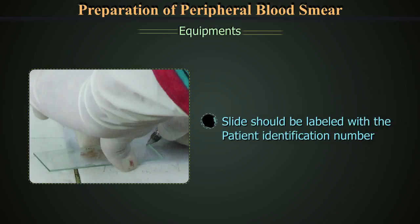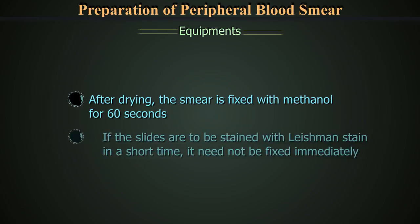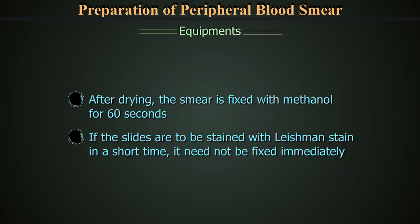The slide should be labeled with the patient identification number using a lead pencil on the head — that is the thick end — of the smear. After drying, the smear is fixed with methanol for 60 seconds prior to storage. If the slides are to be stained with Leishmann stain in a short time, it need not be fixed immediately.